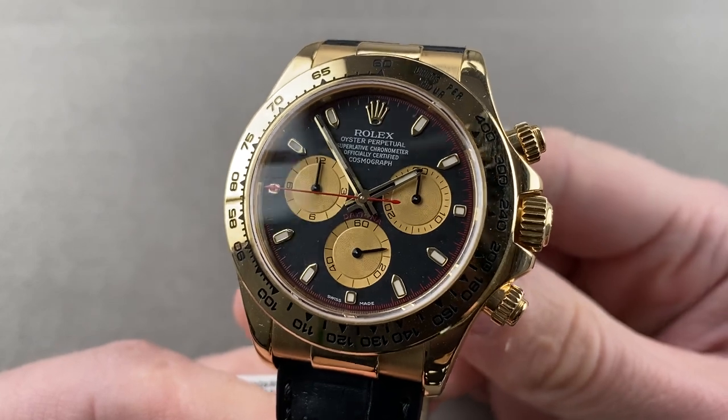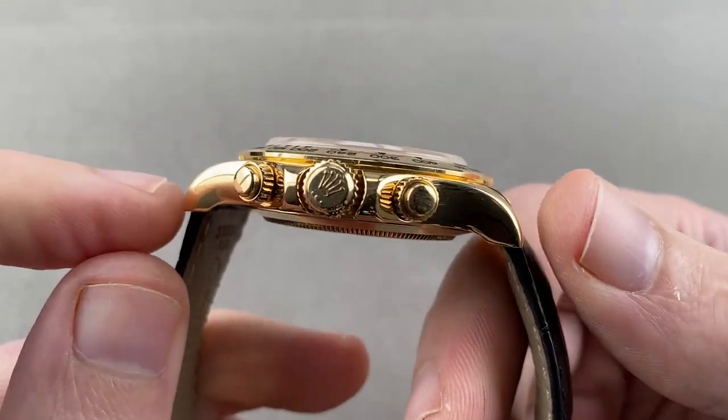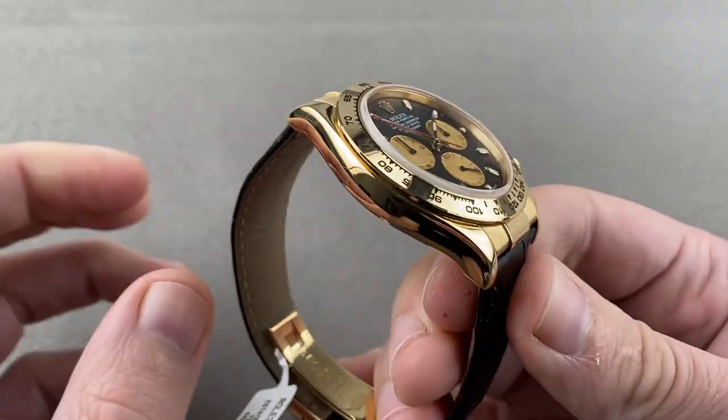It's a good-looking watch and nicely sized — 40 millimeters in diameter, 12.3 millimeters thick, 47 millimeters from lug tip to lug tip, and 20 millimeters spacing in between the lugs.